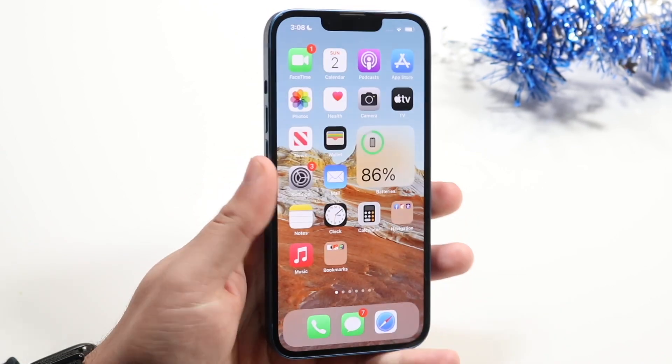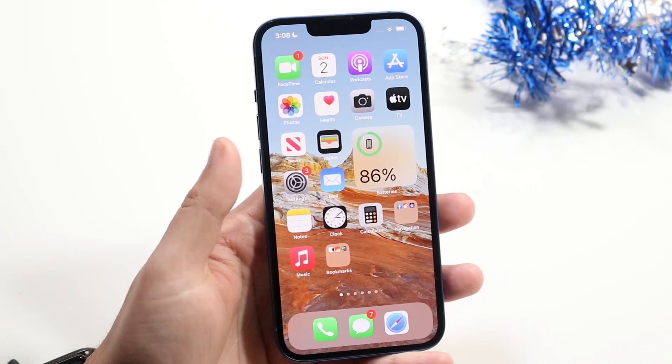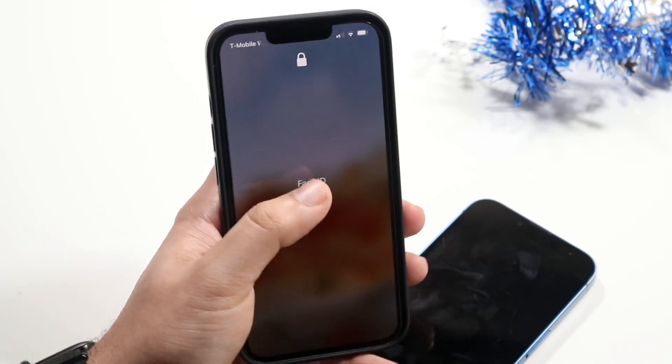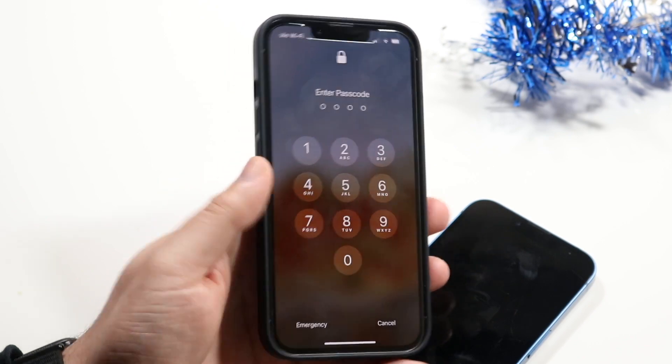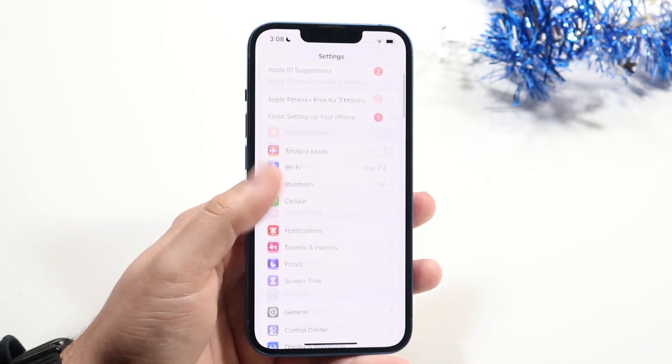If you know Face ID is not working, swipe up and type in your passcode. Swipe up like this, click on Face ID, type in the passcode here, and once you're in the iPhone make your way back into Settings. Scroll down into Face ID and Passcode.